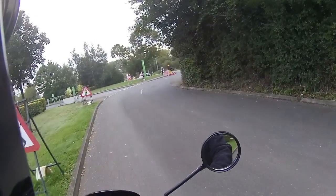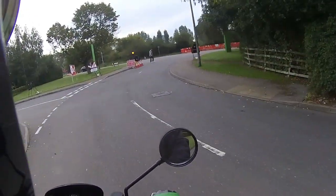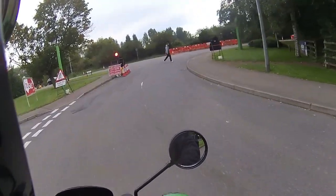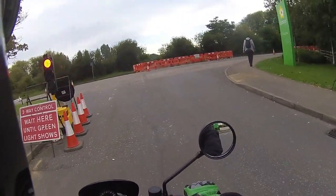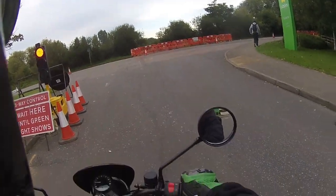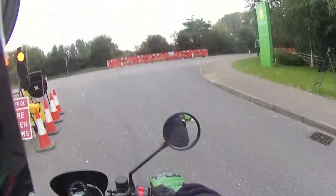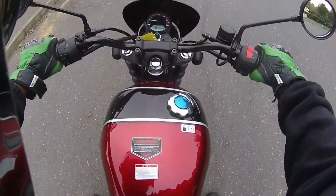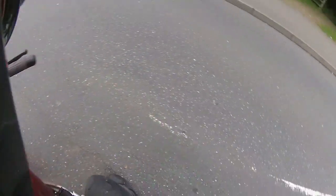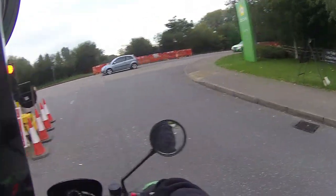I've found on this one that the pegs are very very far back — as if you were riding a sports bike. Normally you'd just put your feet straight down, but if I did that on this bike I'd have my rear heel on the brake pedal and on the gear shift. Just looking down, you can see how far back those pegs are — quite a way back on this bike.